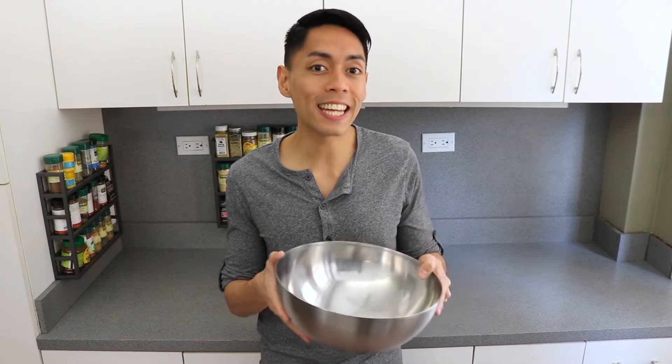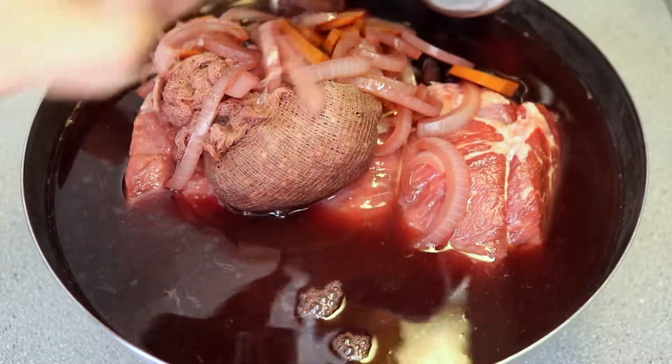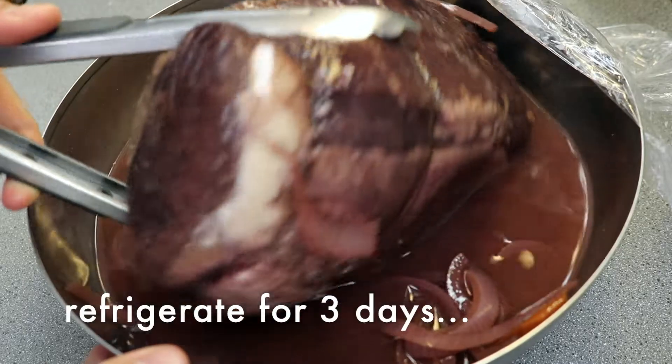When the marinade has cooled, take a non-reactive bowl like glass or stainless steel, add the beef, and pour the cooled marinade over the beef and cover with plastic. We're going to put this in the fridge for 3 days, turning once or twice per day. Some people think you have to marinate for up to 5 days, but in my opinion that's just not true — 3 days should be plenty of time for the vinegar to marinate this cut of beef.